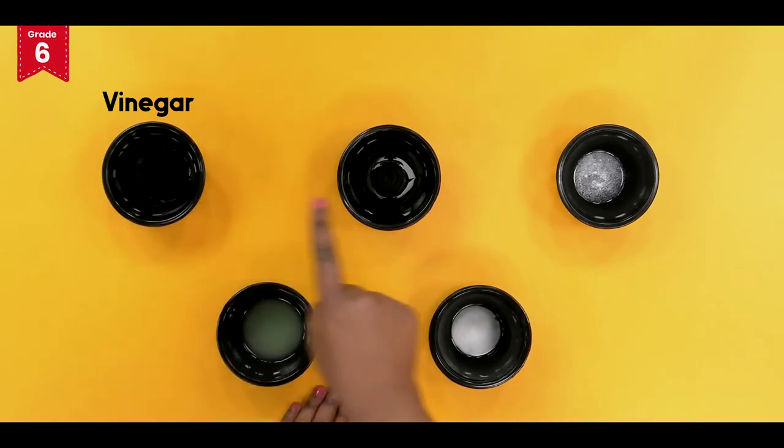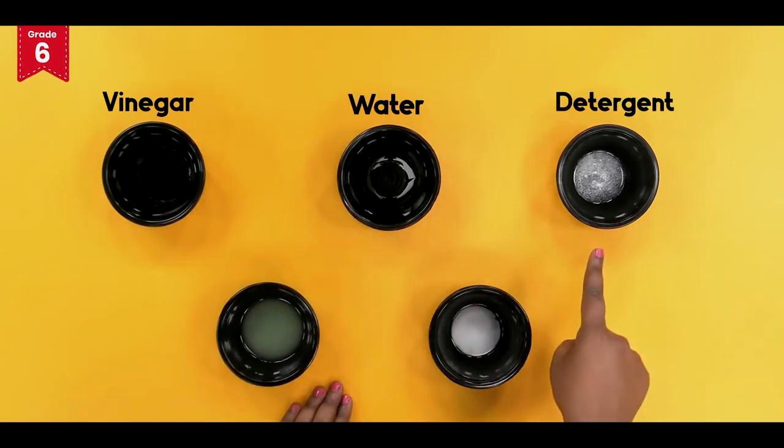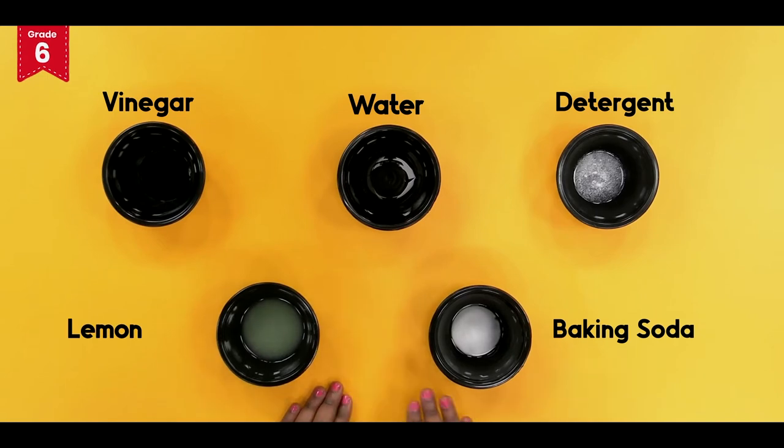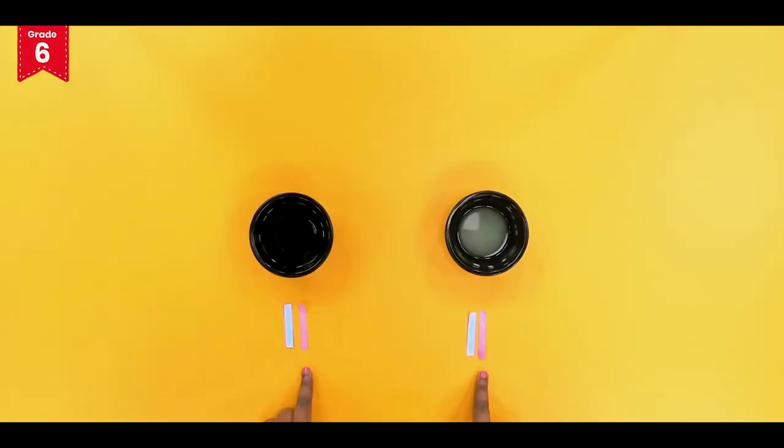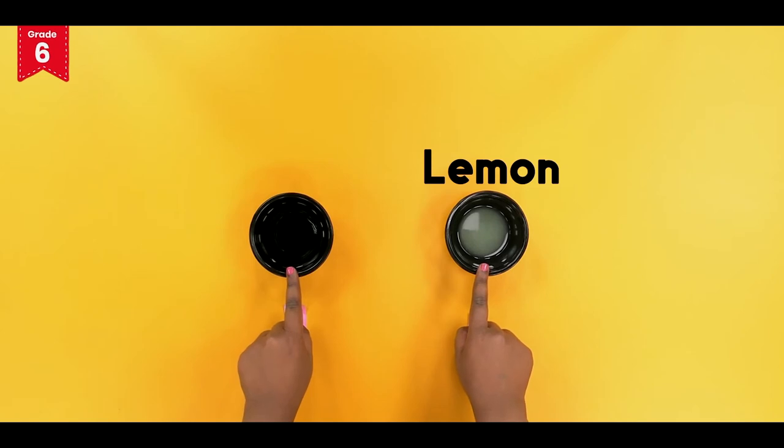All our samples are now ready: vinegar, water, detergent, baking soda and lemon. Let's start the testing. Now dip 1 red and blue litmus strip one by one in each of the bowls containing lemon and vinegar.